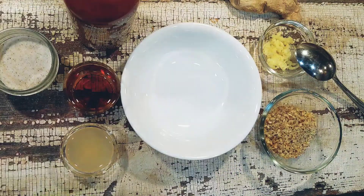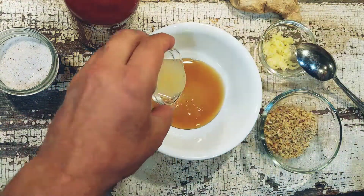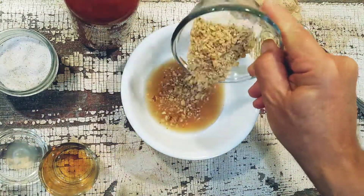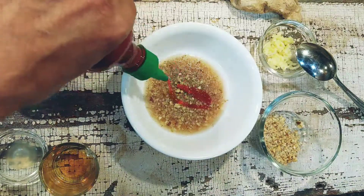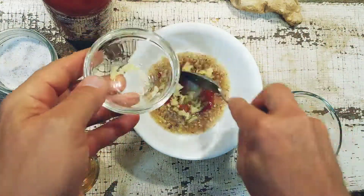To combine the sauce: I have 100% pure maple syrup, fresh lemon juice as the acid, chopped walnut as my fat — I'm not using any added oils — sriracha for heat, and ginger just gives some extra flavor.